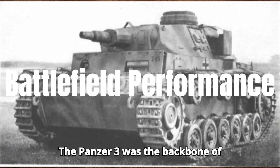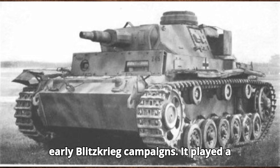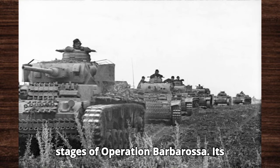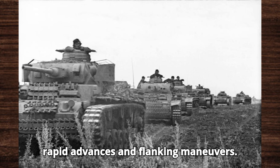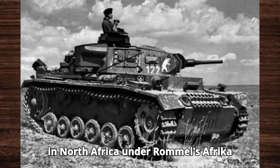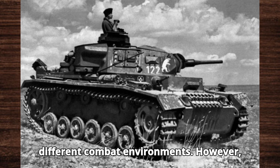The Panzer III was the backbone of Germany's Panzer divisions during the early Blitzkrieg campaigns. It played a crucial role in the invasions of Poland and France, as well as in the early stages of Operation Barbarossa. Its mobility and firepower made it ideal for rapid advances and flanking maneuvers. The Panzer III also saw extensive service in North Africa under Rommel's Afrika Korps, proving its versatility in different combat environments.